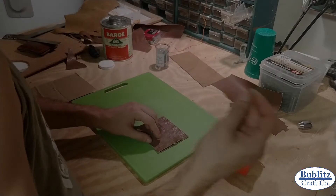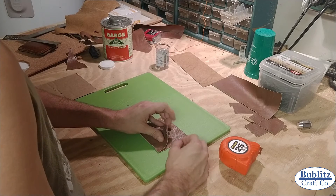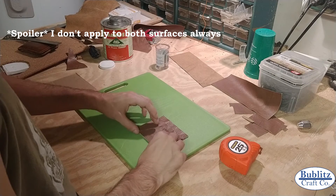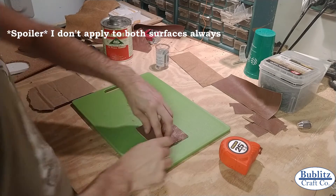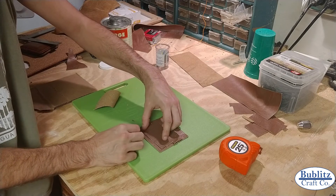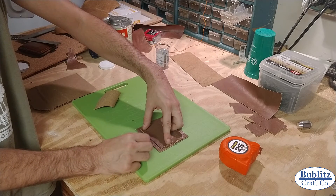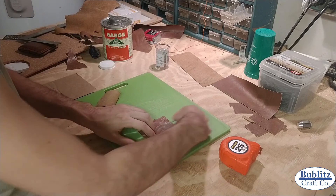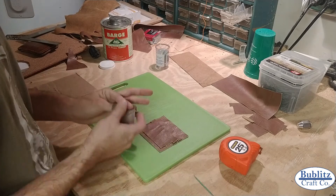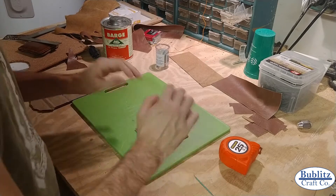I'm going to use a toothpick to apply contact cement onto this edge. You apply it to both surfaces. What you want to do is apply it all around the edges. On these inside flaps, you do want to apply it on the bottom edge because we're not stitching there. That's actually what prevents the cards from sliding down too far and gives you that staggered card look inside the wallet.